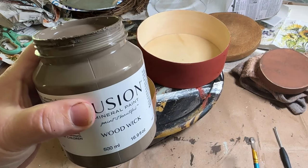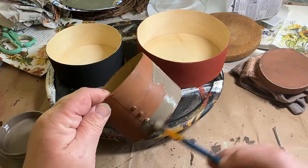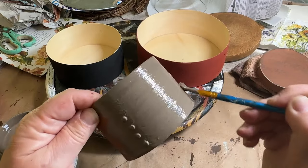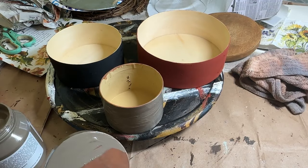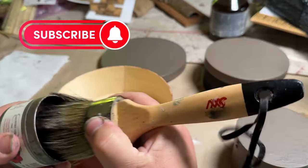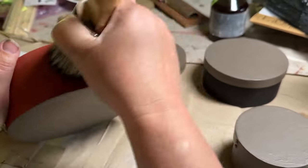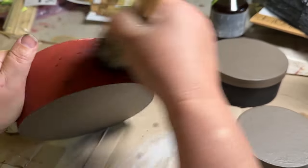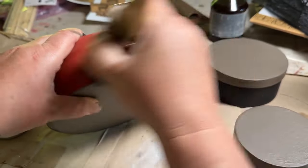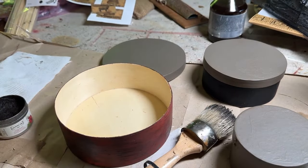One of my new favorite colors from Fusion is Woodwick — it's a beautiful lighter grayish-brown color, and I absolutely love it. I'm going to use that for the small box, two coats, and I decided to do all the lids the same Woodwick color too — two coats each. I also painted the bottoms Woodwick so everything matches. Once everything is dry, I'm taking some black wax and going over the boxes and lids. I put it on and then wipe it back off, which gives a nice aged, vintage-y look to these boxes.